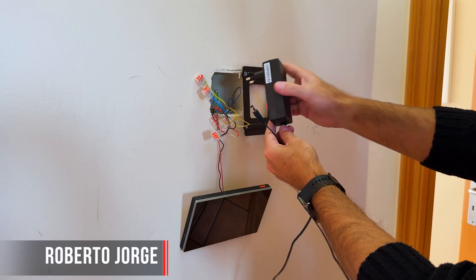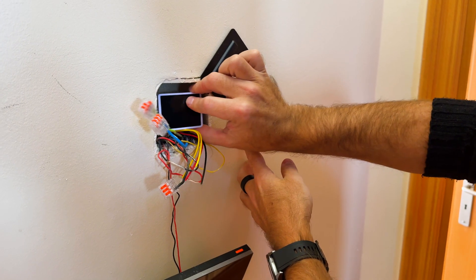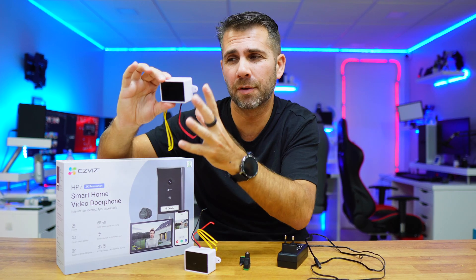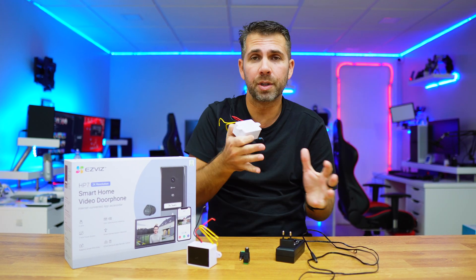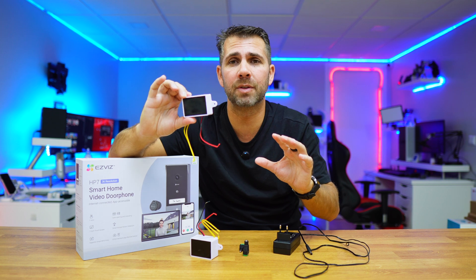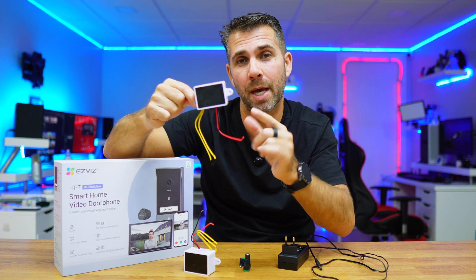In the last video we took a look at how we can replace a conventional power adapter with a compact one so that we can install video doorbells and video surveillance cameras in small derivation boxes. We talked about the different types, the power ratings, and how to choose the right model depending on your device. If you missed that video, the link is down below.